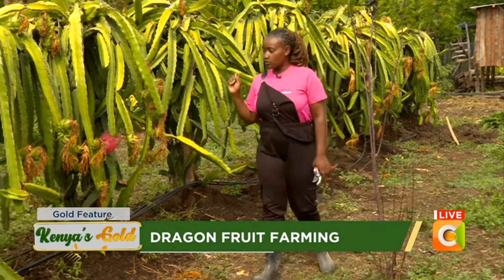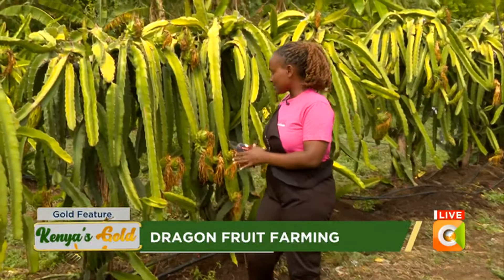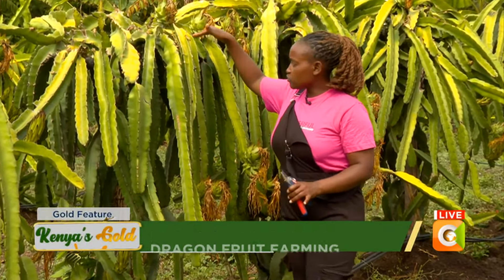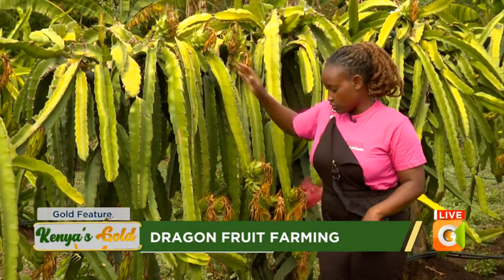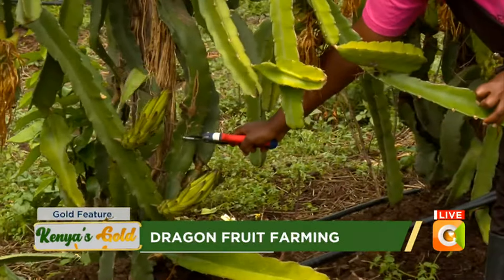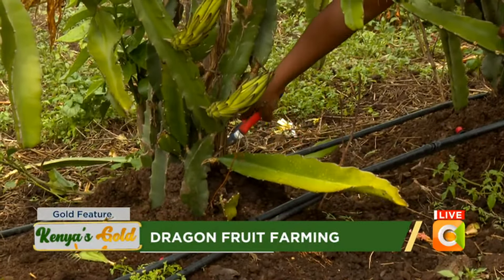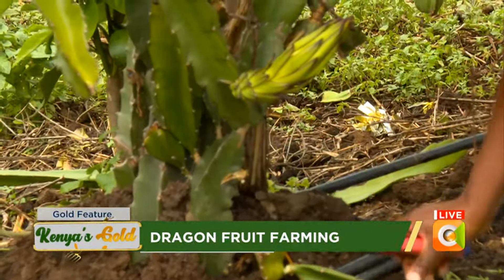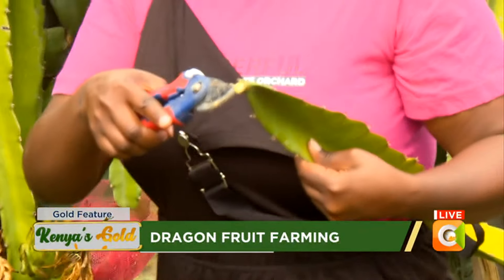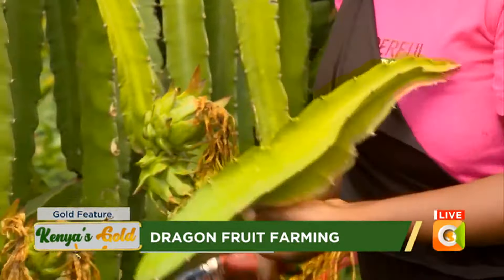The major care you take with your dragon fruit is pruning. Pruning means you are taking off the sub-branches from the main branch. Before one year your plant will not have reached the entire level, so you should prune the ones that are coming from the major plant. You prune at the point where it is coming — the joint where it's joining your major plant. This is where you cut.